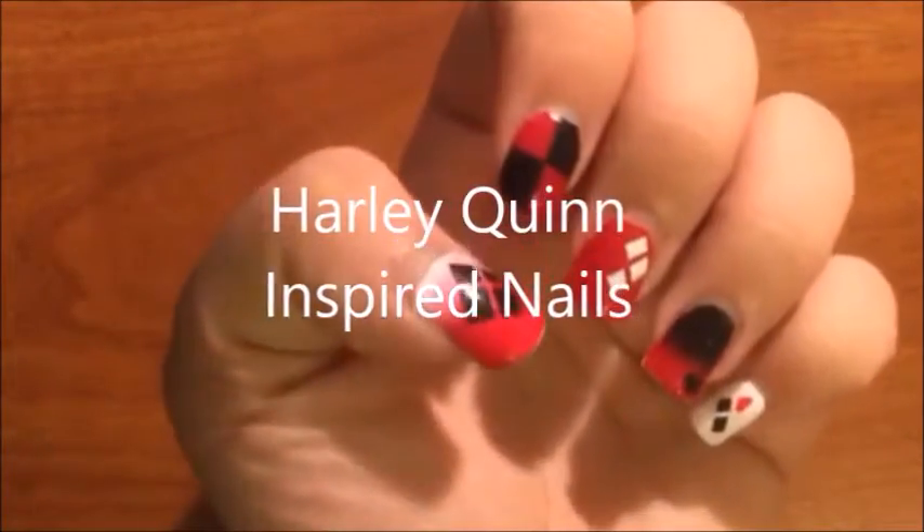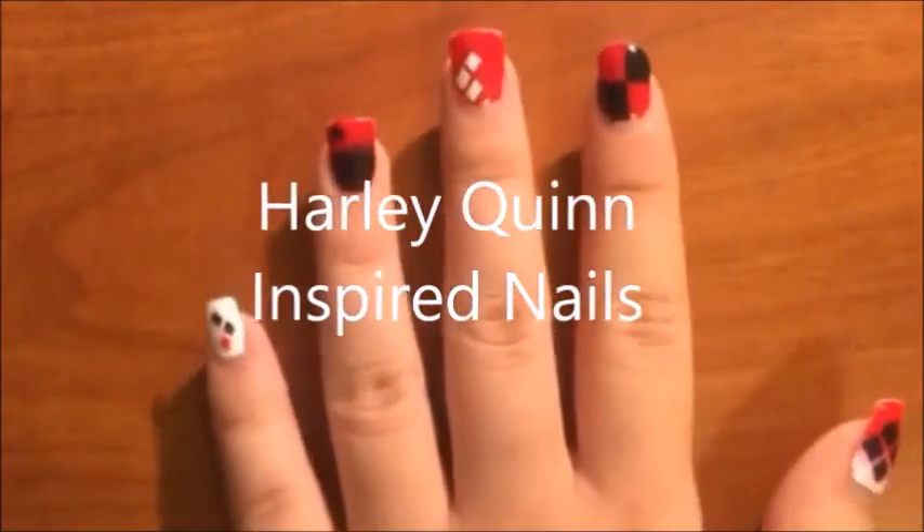Hey guys, today I'm going to be showing you how to do this Harley Quinn inspired nail art.